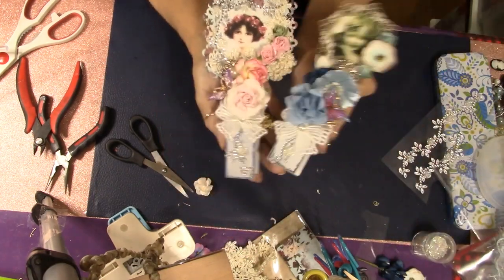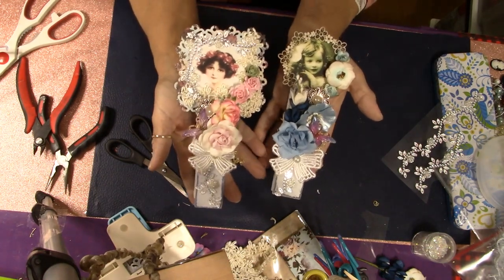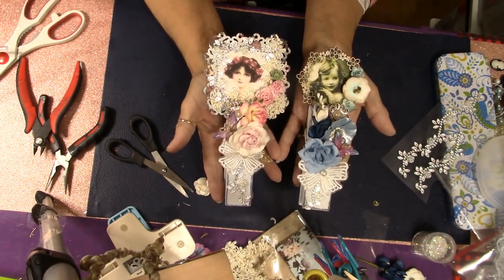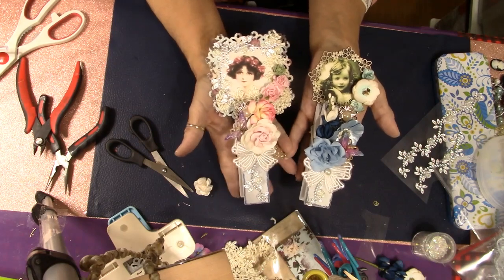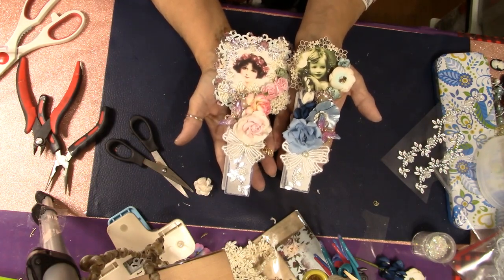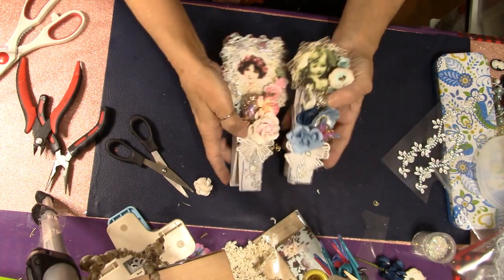It's amazing what you can do just using your imagination to come up with something really unique and interesting. What amazing gifts would these be for your friends, your coworkers? I just thought this would be a fun project, and when I saw those clothespins I couldn't wait to play around with them and do something fun.